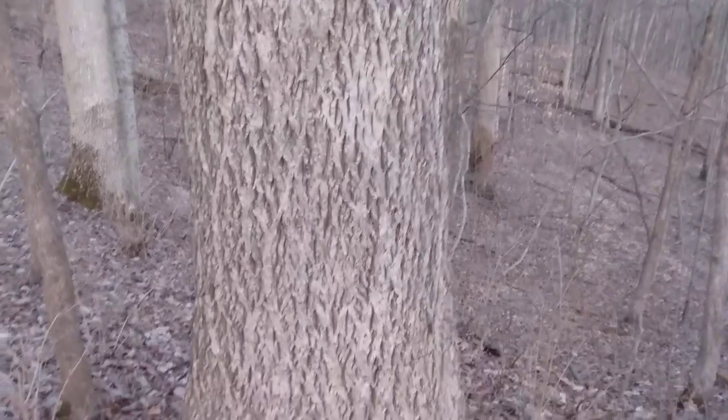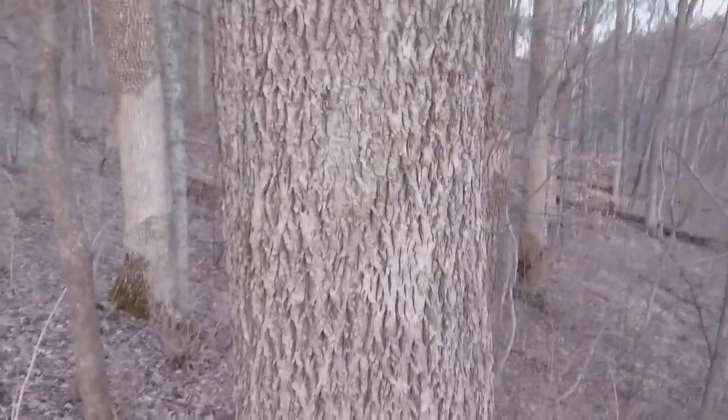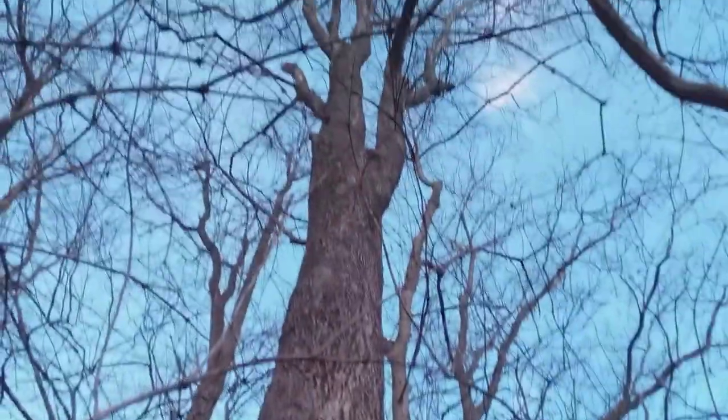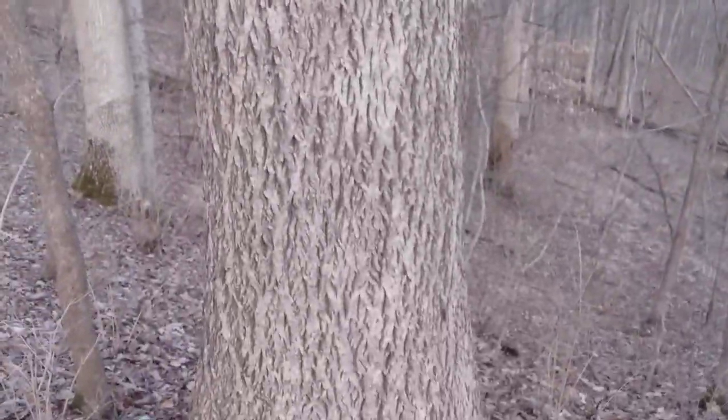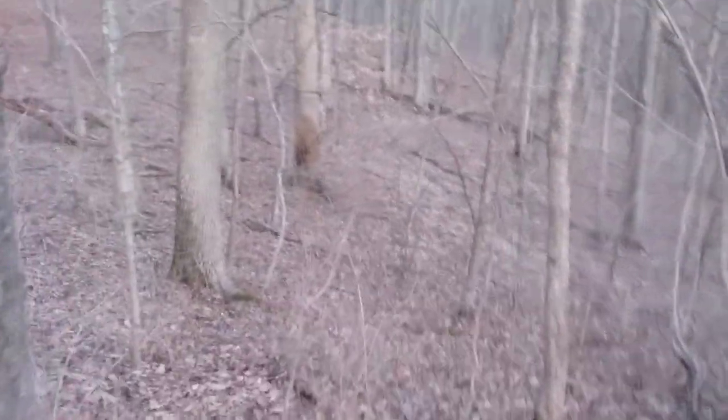It has this evenly furrowed bark from top to bottom. If you get really far up, way beyond my view here, the bark actually gets fairly smooth when the tree is less than six inches in diameter. This is a two-foot diameter tree here — it's fairly large and fairly old.